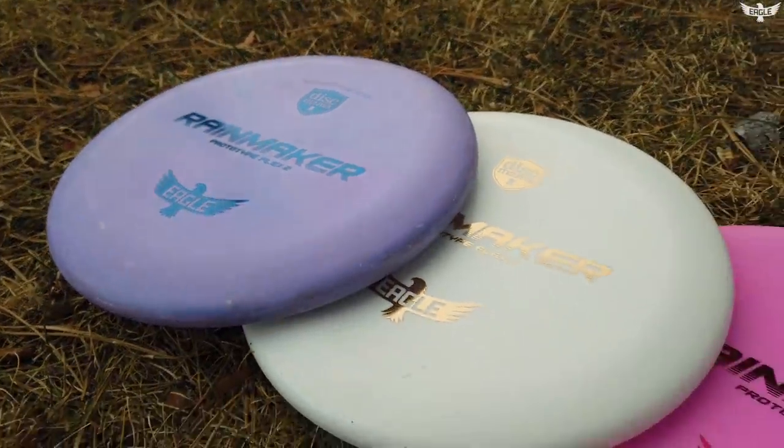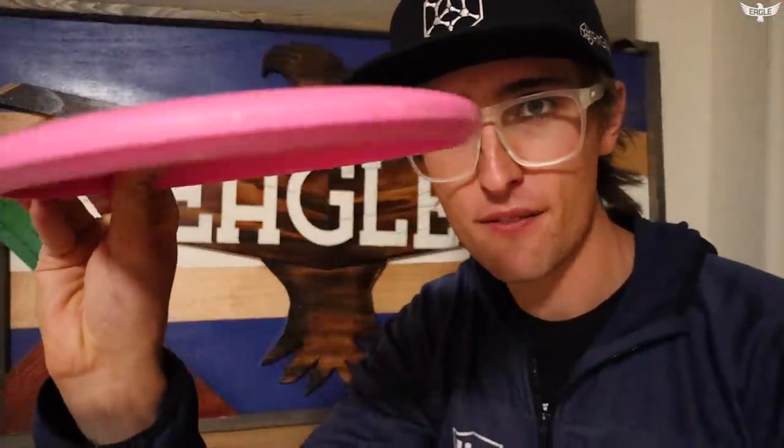What's up everybody, Eagle here. Merry Christmas and it's good to be back on the channel — it's been quite a while. Today I am going to be introducing my brand new creator series disc. It's also my signature series disc, it's also my dream putter: the Rainmaker. What is this disc? Well, it is a putter.